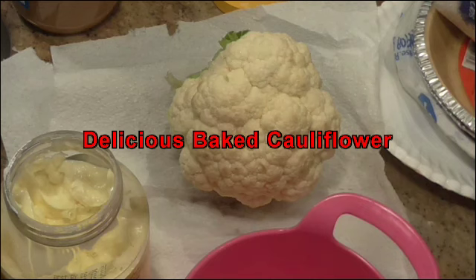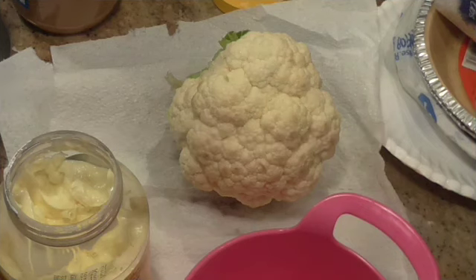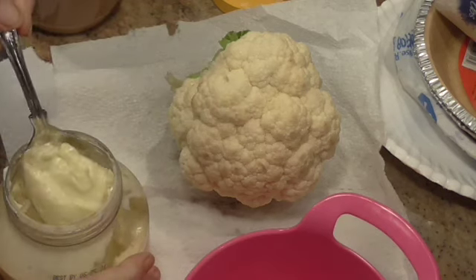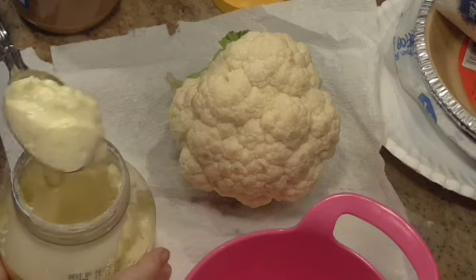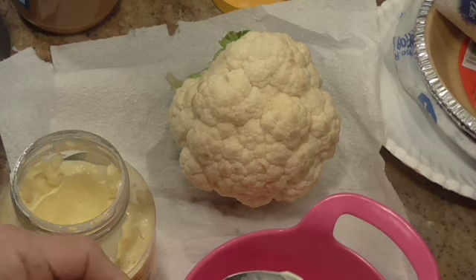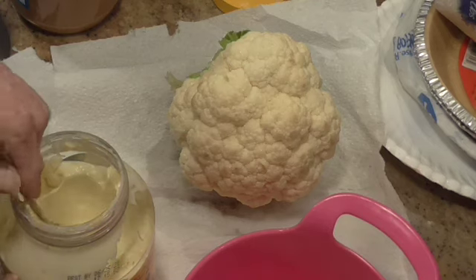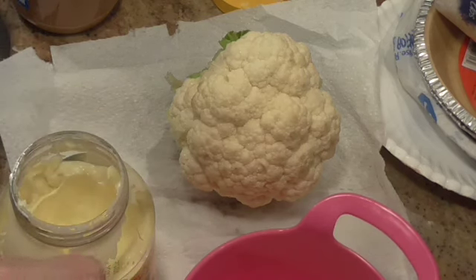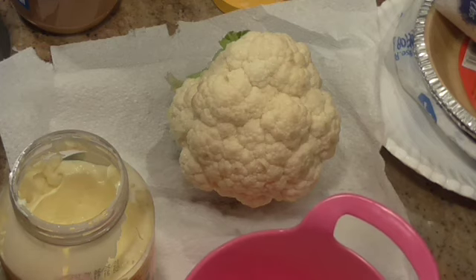Today we're going to roast a cauliflower head. I didn't tell Sam to get a big head, so he got a small head. We'll just have to make do.